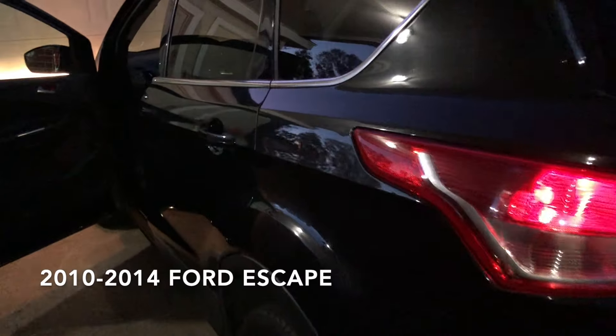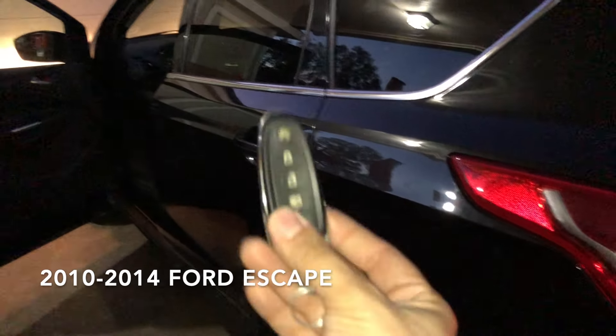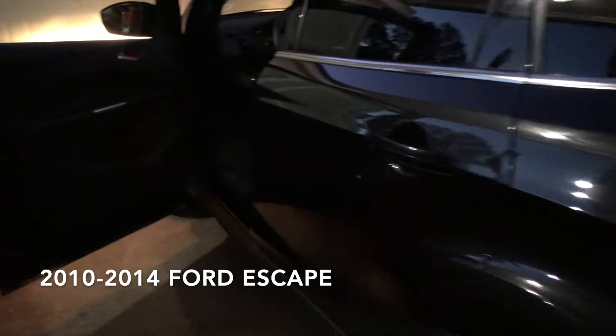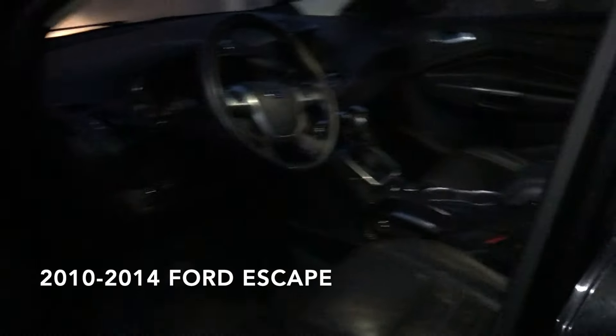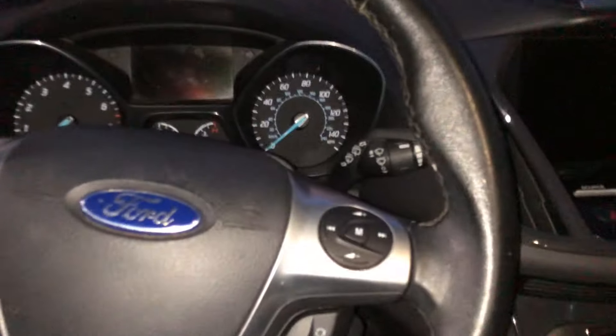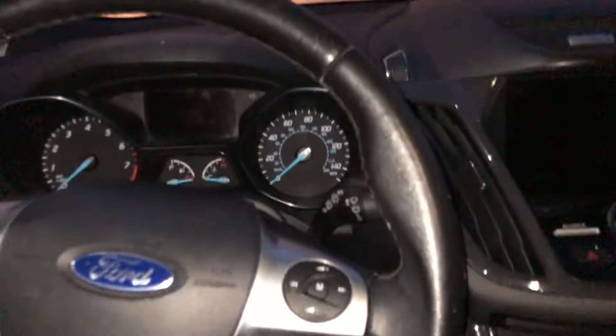Hey YouTube, Garage Base here in the backyard again. Today I'm gonna show you a quick video on how to turn on your Ford Escape 2014 — this is a Platinum Edition, but it's the same on most of them. This is my vehicle. The issue I'm having is the vehicle won't start because it's not detecting my key, and it's a very common problem with this Ford Escape.